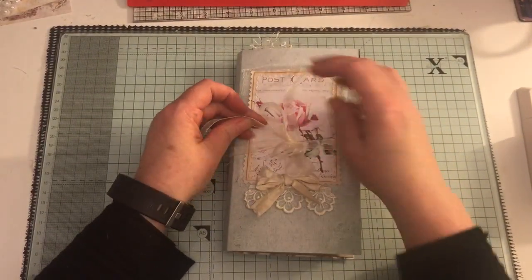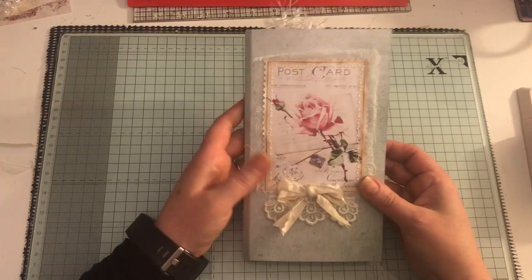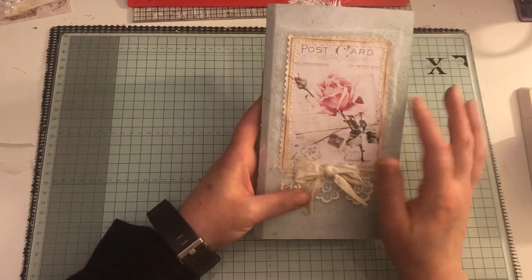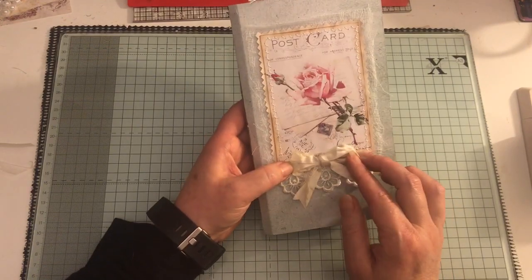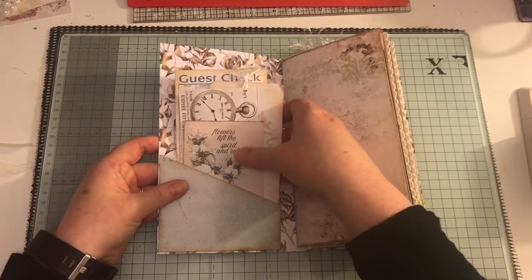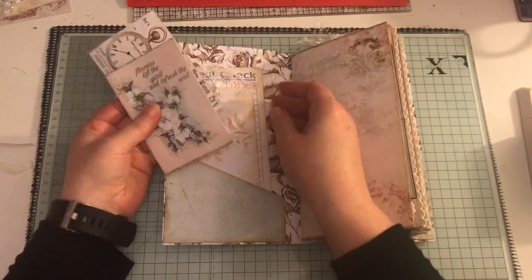Again it's just got organza ribbon holding it closed. Again, this can be used on its own or within a Midori. I've got some cheesecloth here, and this image I just found from Pinterest. There's some lace trim and a sari ribbon bow. We've got a pocket on the inside, a guest check, a stencil tag, and some ephemera.